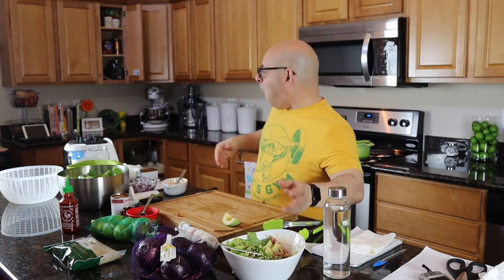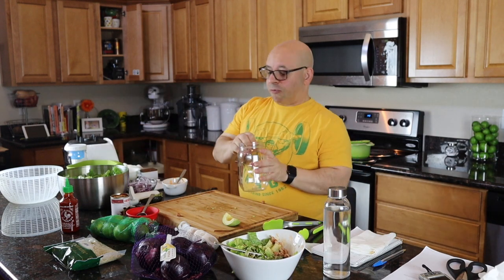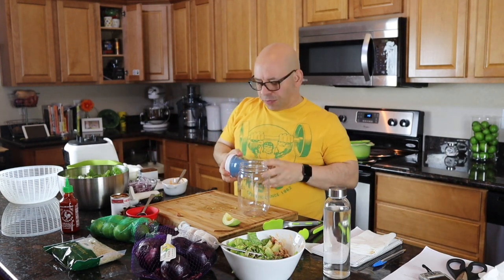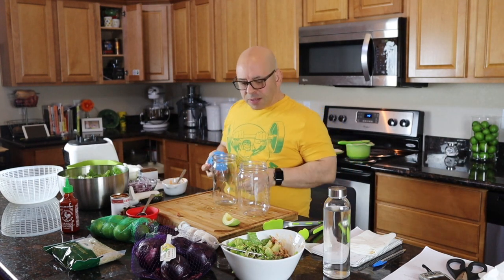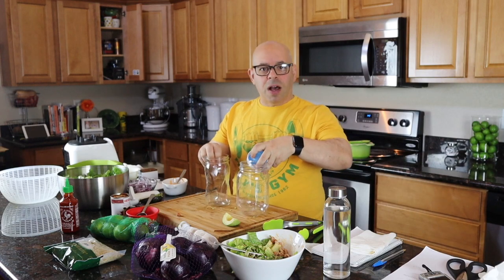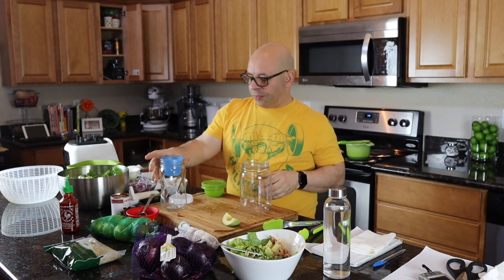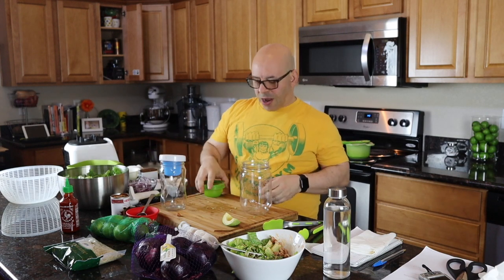Here's the beauty of this — there's a lot of salad left, so we're getting way more than one meal out of this for our money. I've got some mason jar salad holders here, two different kinds. This one you just pop together, put your pieces in, and throw the lid on.